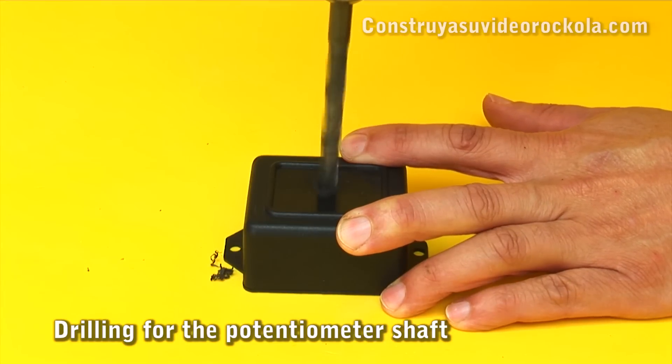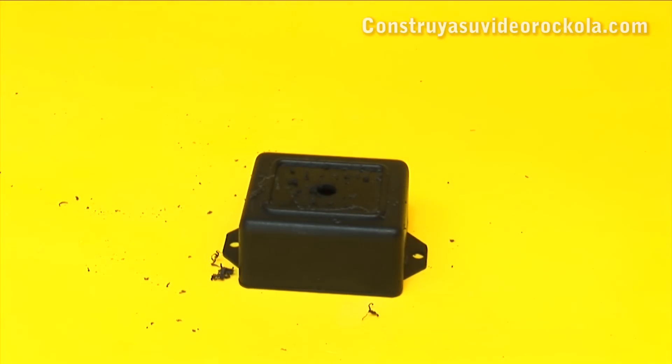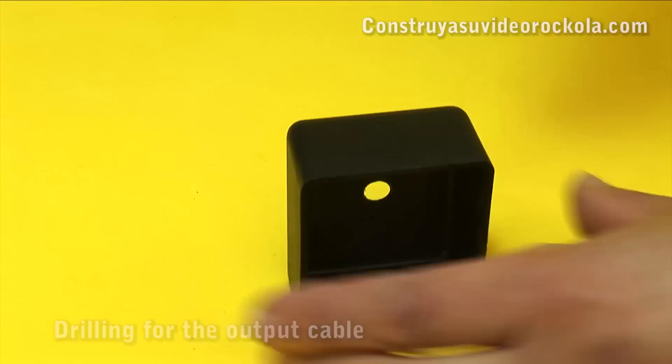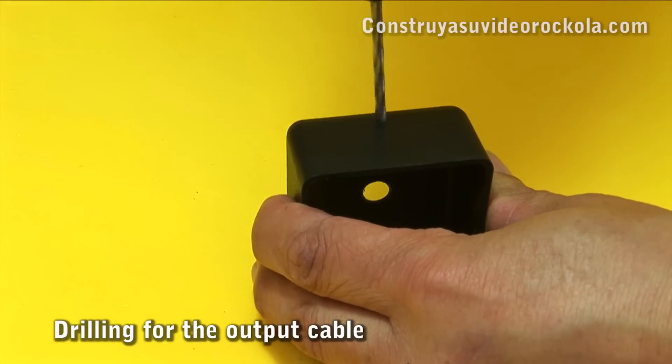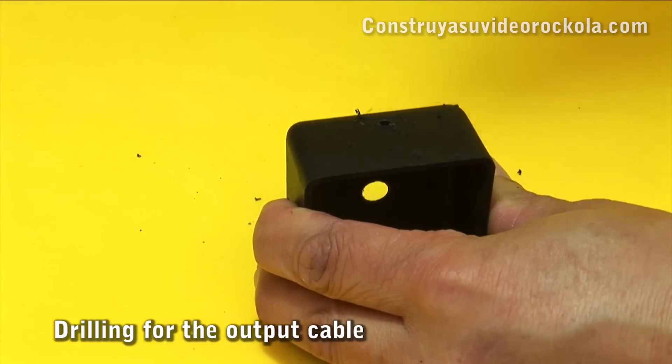A hole is drilled in the center with a quarter inch drill bit. Through this hole, the axis of the potentiometer will come out. Now, on one side of the box, make a hole with a 5/32nds drill bit so that the cable comes out.